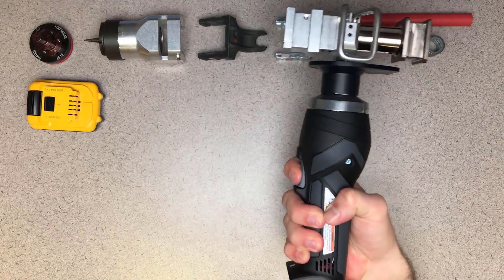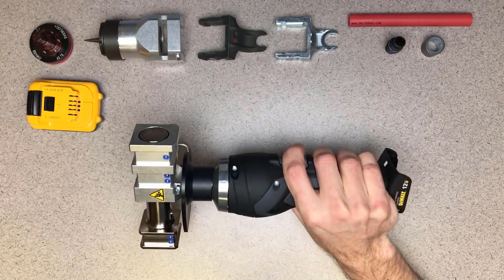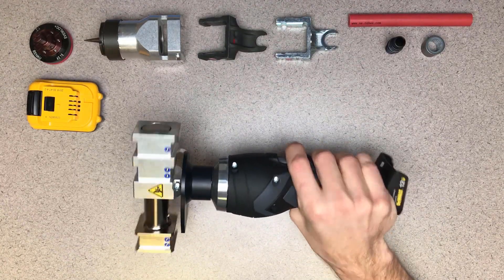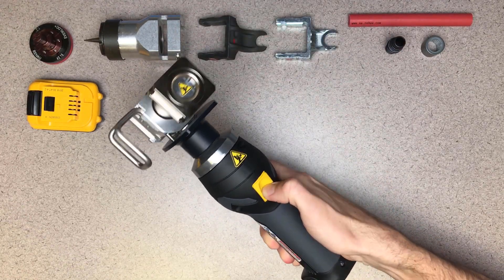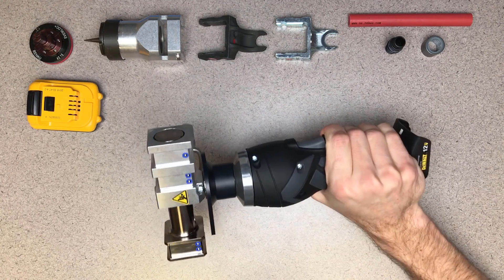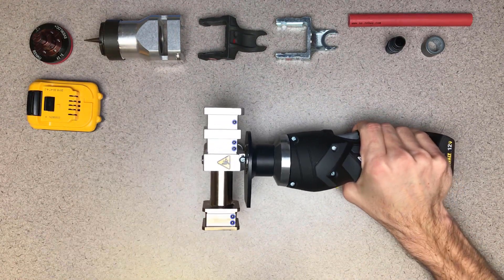This is the proper grip of the Everlock Plus power tool. I have my hand firmly around the control handle with my index finger ready to trigger the tool. With my hand in this position, I can easily push the release button if I need to release the hydraulic slide at any point during the expansion or compression.